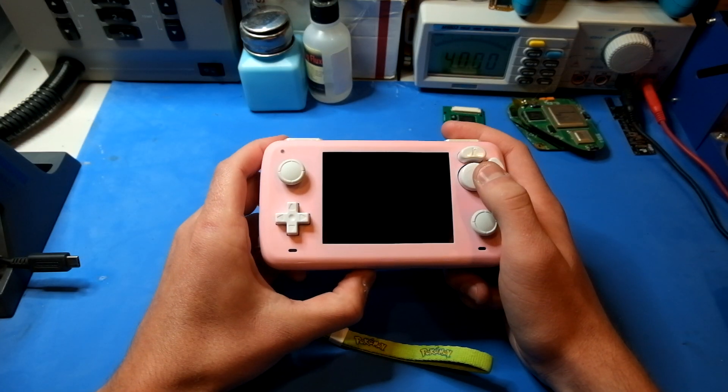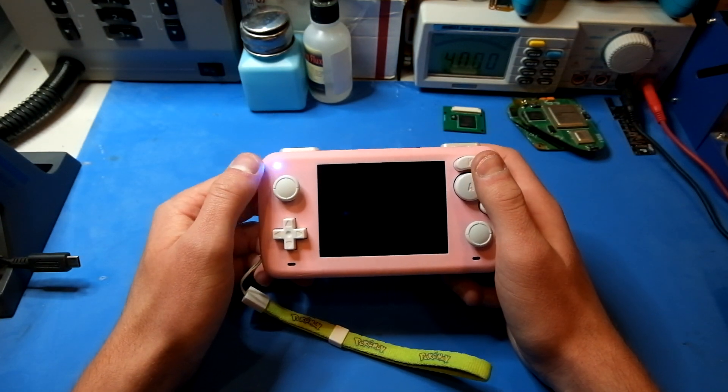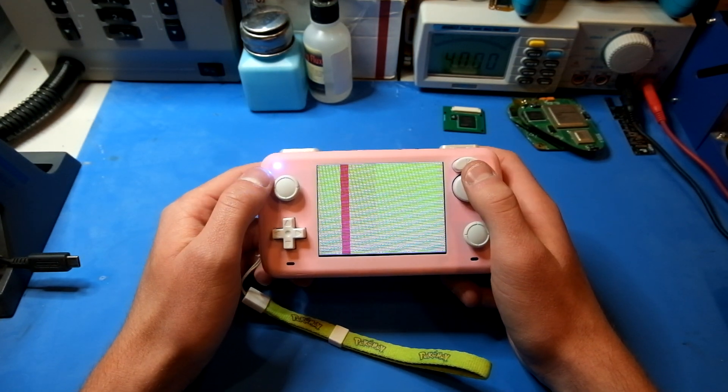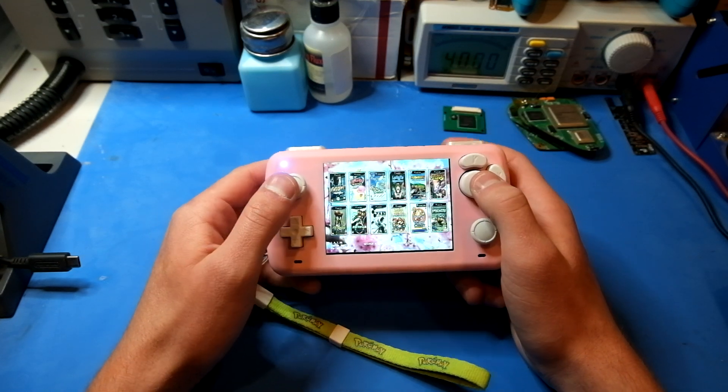I'll go ahead and turn it on. You can see the LED is blue, and that means the batteries are fully charged. It'll go from blue to green to yellow to red as the batteries deplete.